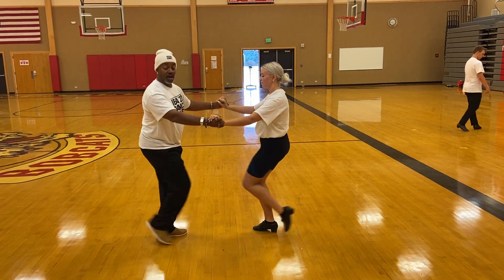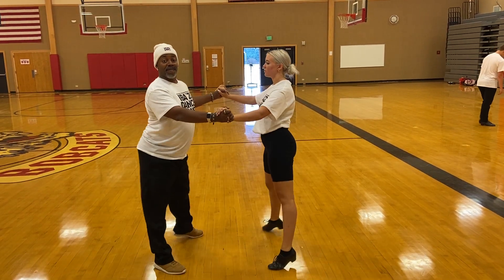Whisk. One and a two, three and a four, five and a six, seven and a eight.